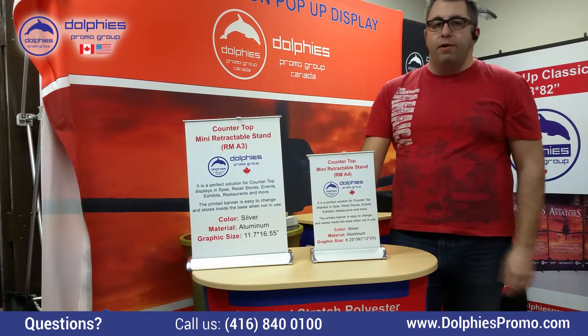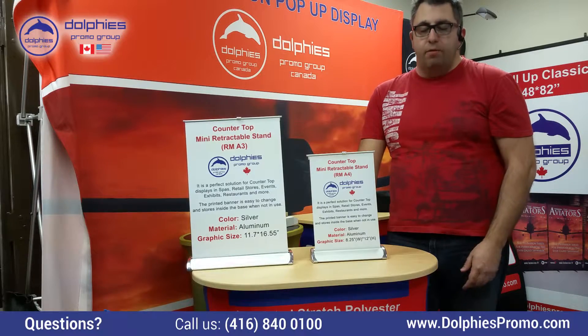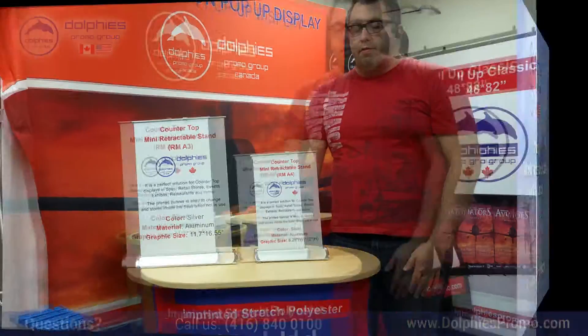The two of these will work just fine on any table and will present information that people usually ask you before coming to your office. Thank you and have a great day.